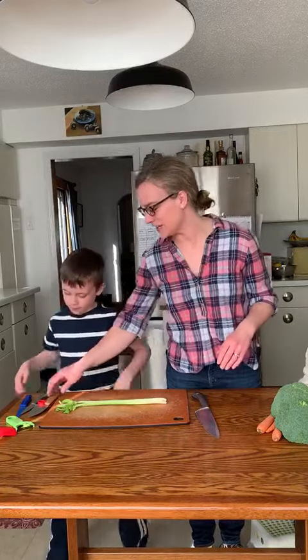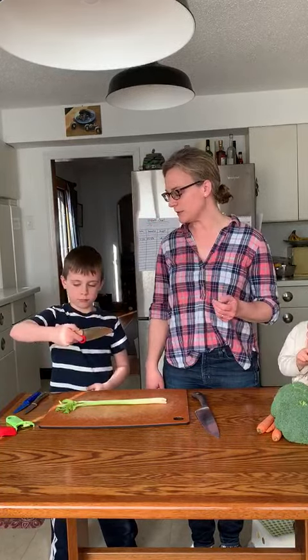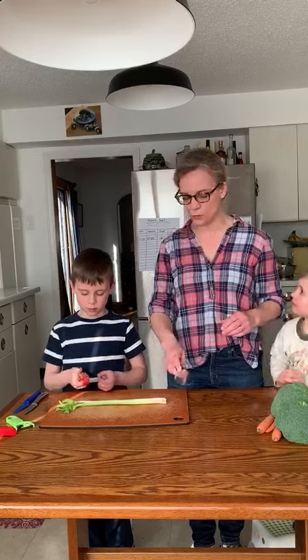William has a couple of knives to choose from. He has some carving knives, but my favorite is the kids' Opinel, just because it forces the kid to hold the knife in the right way. Your hand is way far up on the knife, holding it correctly. You have a lot of control this way.